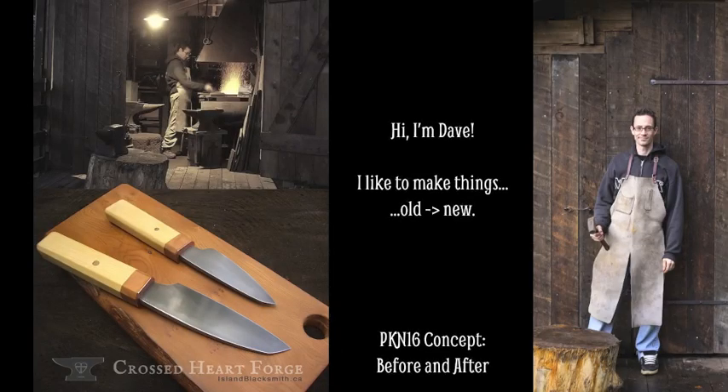Konbanwa! Hello! My name is Dave and I like to make things. My favorite way of making things is taking something old, something that was junk, and making it into something new.